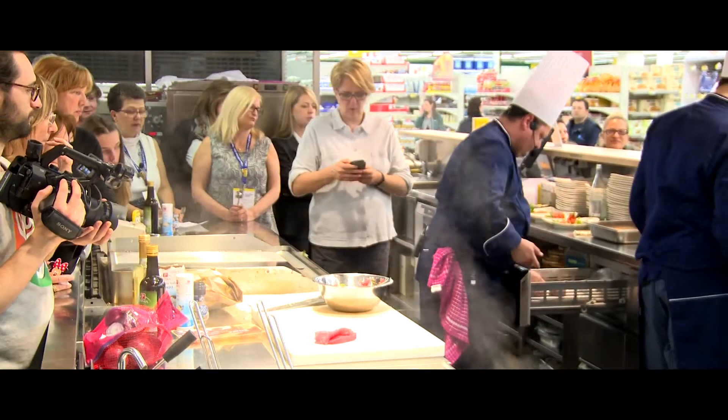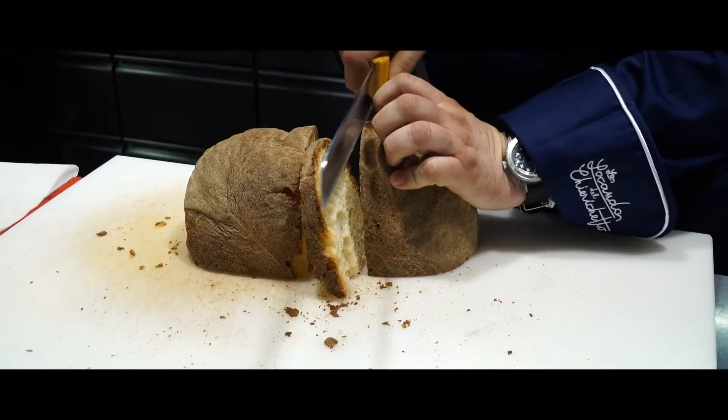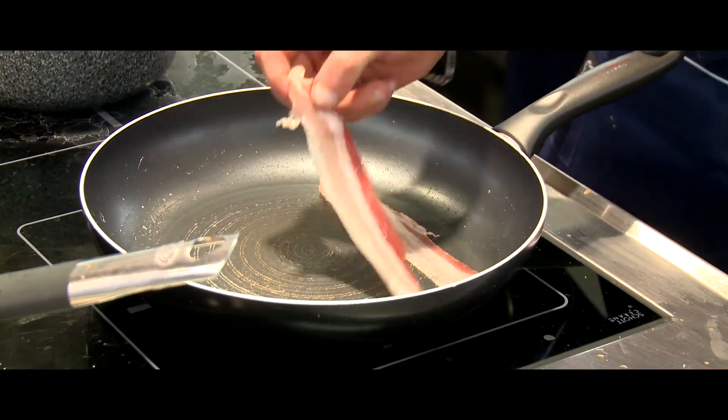Le riponiamo in frigo. Poi prendiamo il pane d'Altamura, lo tagliamo a fette e ricaviamo delle rondelline che passeremo in padella insieme a del bacon per dargli un pochettino di sapore.